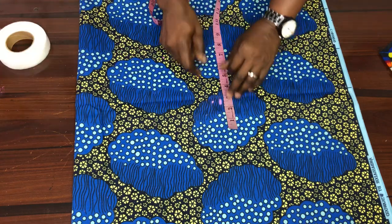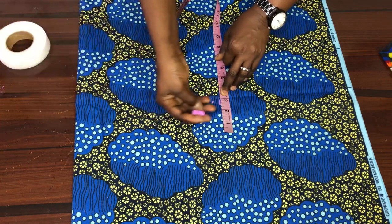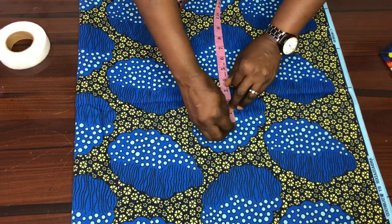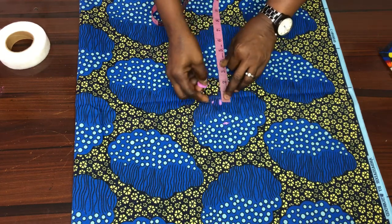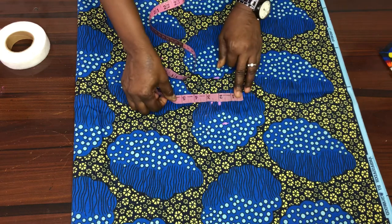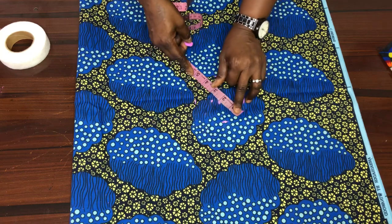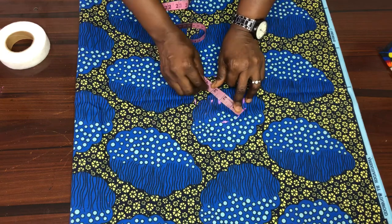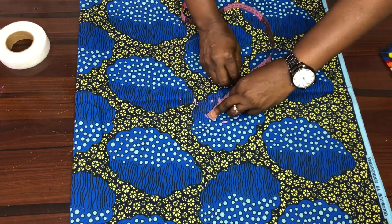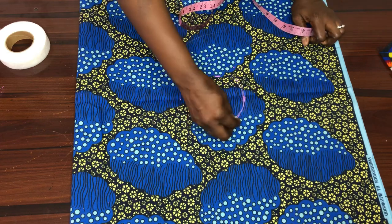The next thing I will consider is to mark here: I'll get two inches up and two inches down. I do the same thing on the other side, and now we just connect it together — you can use your compass to do this. So I connect it.